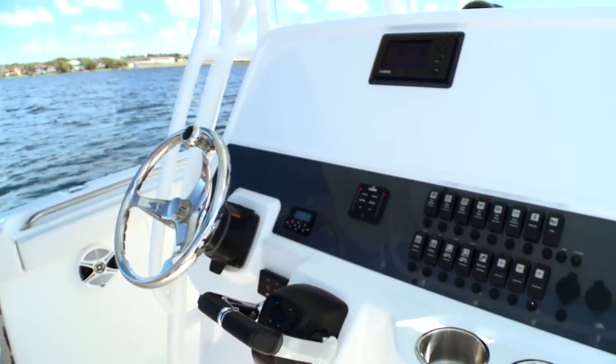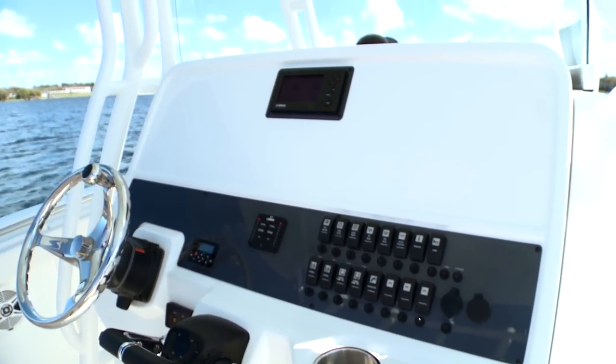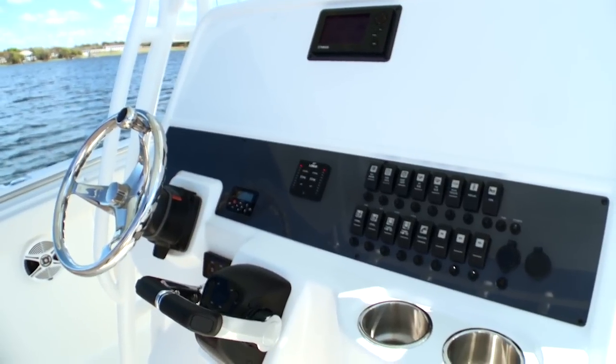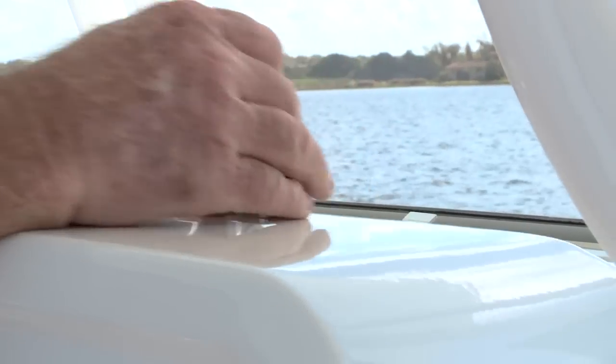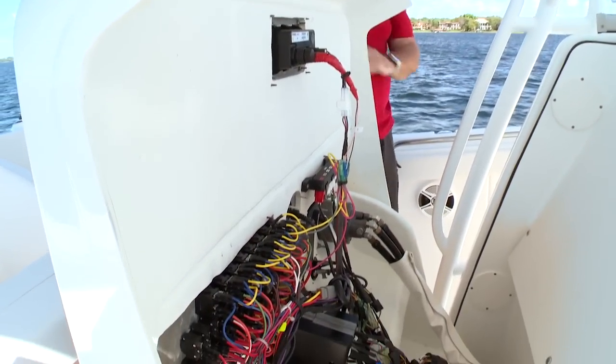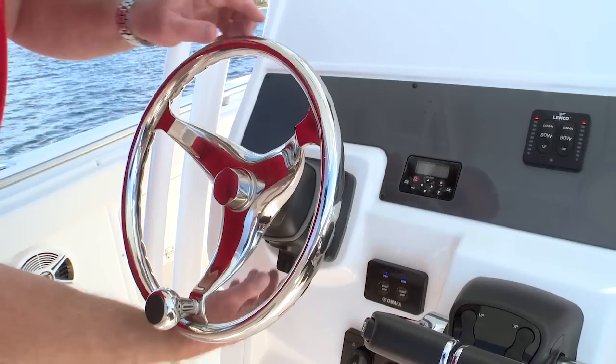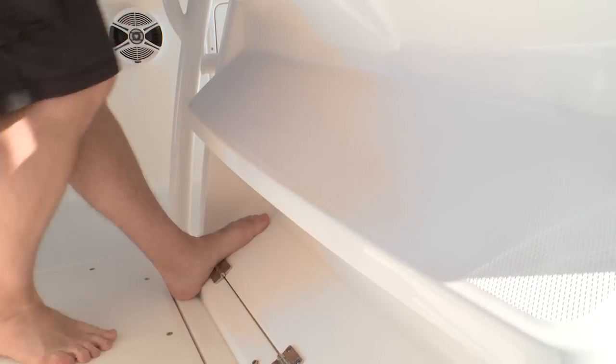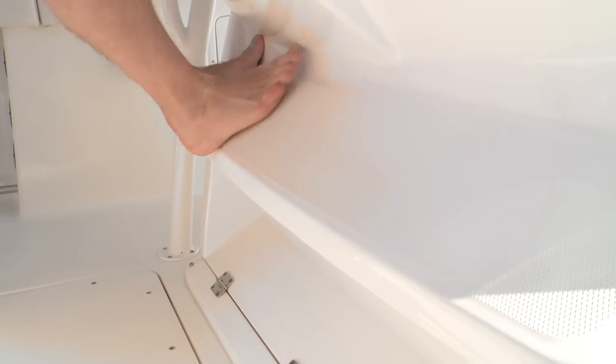Now, command central of the R300 is this rugged helm station. It's built to be large enough to manage two 12-inch displays and still have room for a VHF radio and a stereo control head. I like the fact that you can get behind the helm station with these turnbuckles to manage your electronics connections and your maintenance. Below the three-spoke tilt wheel and the dual binnacles, you have two steps on the console that make for a very secure ride.